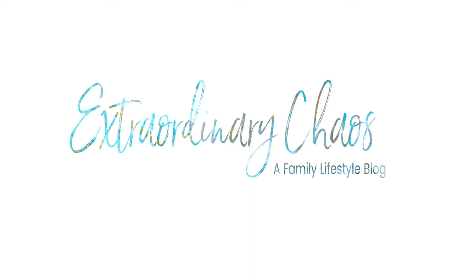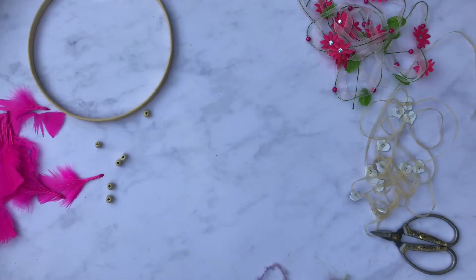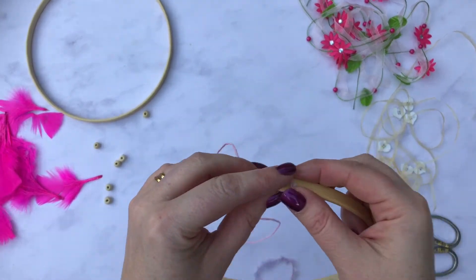Hi, and today I am going to show you a simple way to make a dream catcher. To start with, you will need an embroidery hoop and a selection of different ribbons so you can decide later what to use.